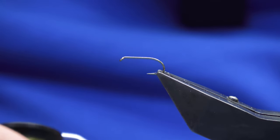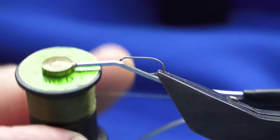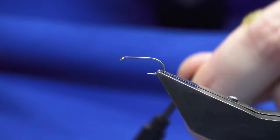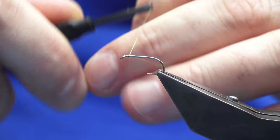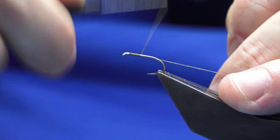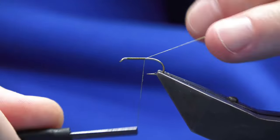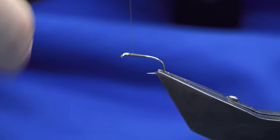The thread we're going to use is the Uni thread. We'll just come in and get our thread started a couple of mil behind the eye of the hook, just run on a bed of thread down past the midway point on the shank, and work your thread back up.